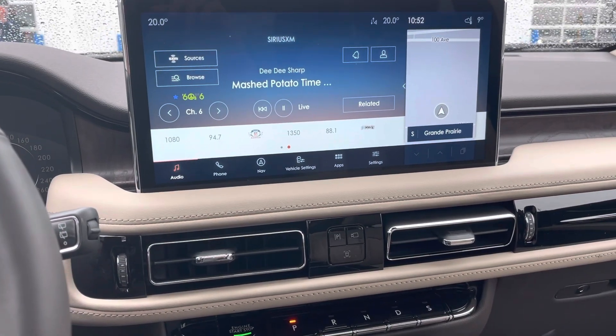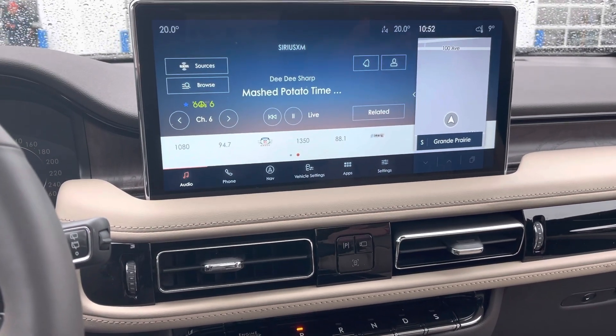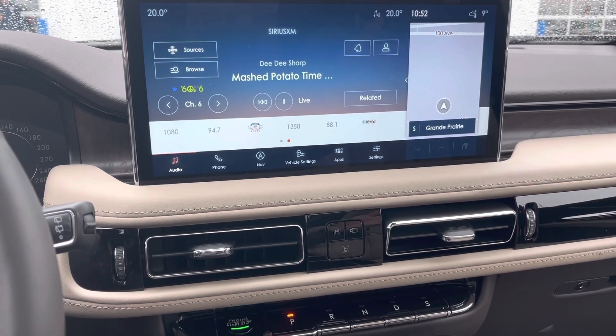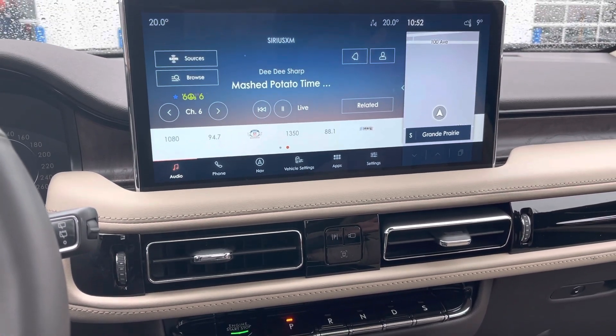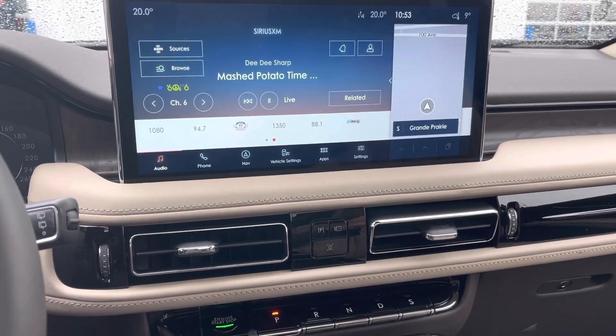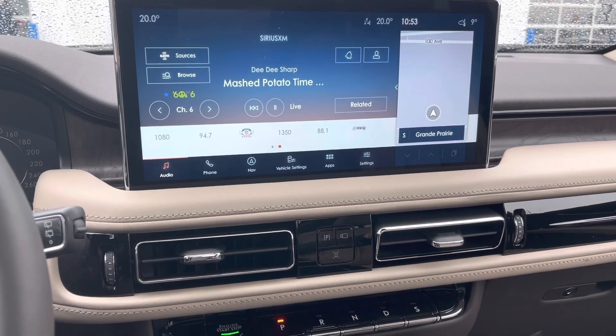Hey everyone, Jason Gillette here. I'm going to show you really quickly today on a 2021 Lincoln Nautilus how to shut off the auto start stop. We have some new buttons on the display for this new interior. It is very easy to do if you do want to shut the feature off.